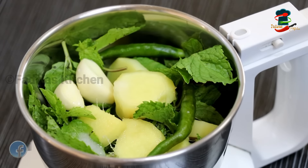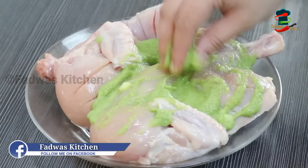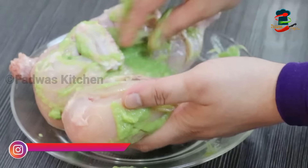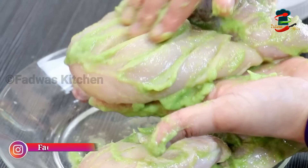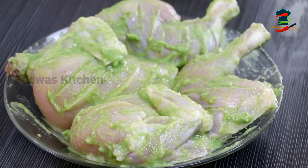I will put it well with a good paste. Add the chicken with a bit to mix. You have to put the rest in the fridge for 2 minutes.